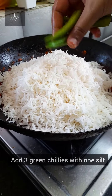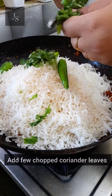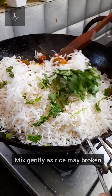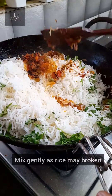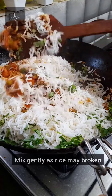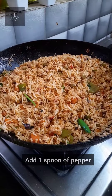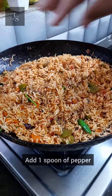If you want to do it, we will do it in a normal way. We will do it in a little bit. We will use a little bit of salt and pepper.